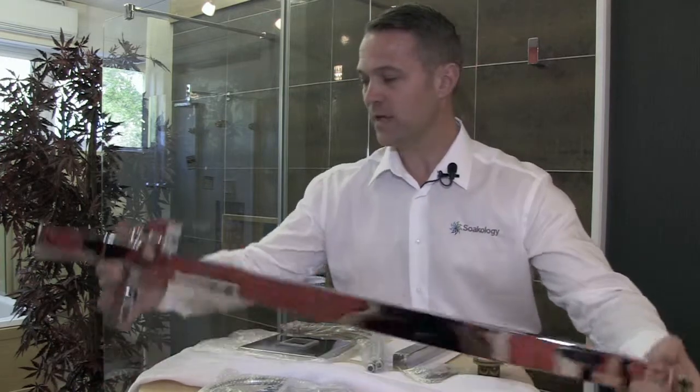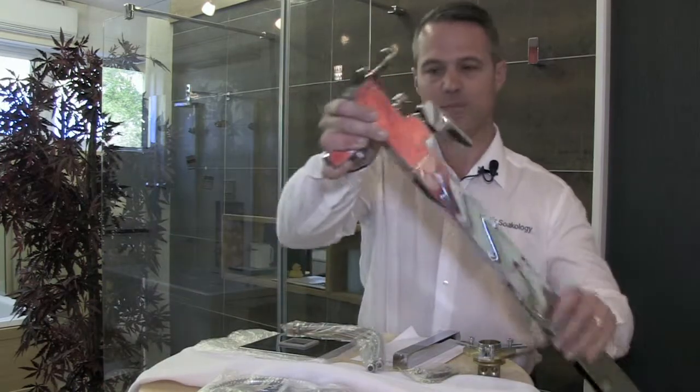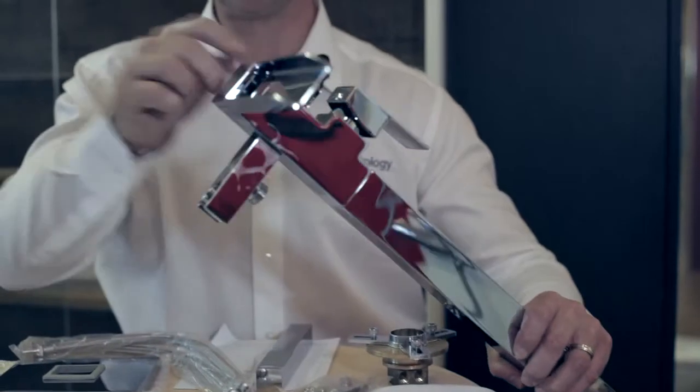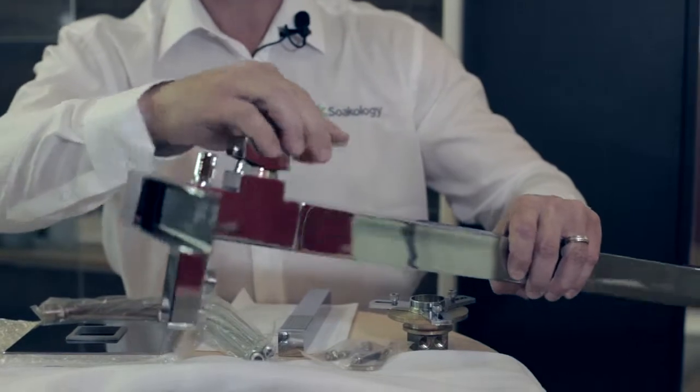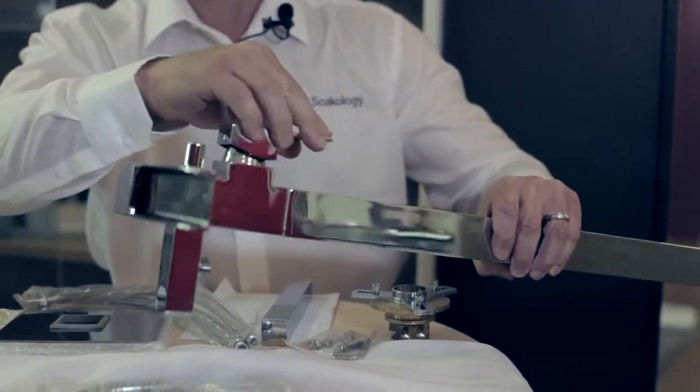The largest piece of equipment inside the box is this central column that houses the bath shower mixer. Up the top you've got the lovely spout where the water flows over, and you've also got the valve that turns on and off the hot and cold water.